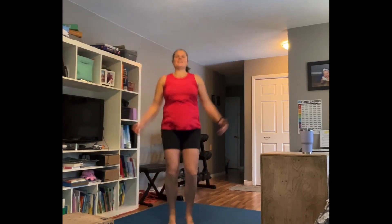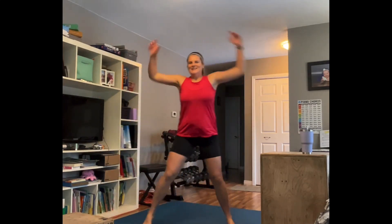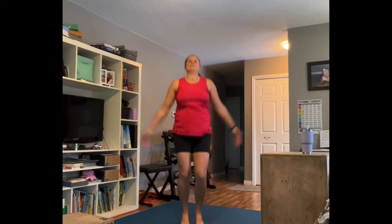Rest. Going right back into jumping jacks, let's go — low impact if you need it. Some people do it like this; my brain has a harder time coordinating that, but if that works for you do it. Big arms, reach them up, get them up. You can toss in a little front raise action if you want.